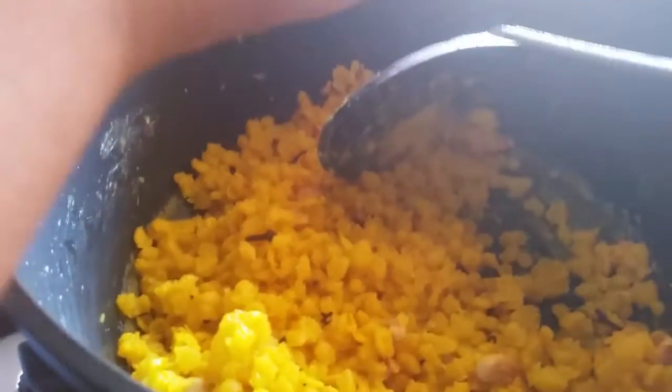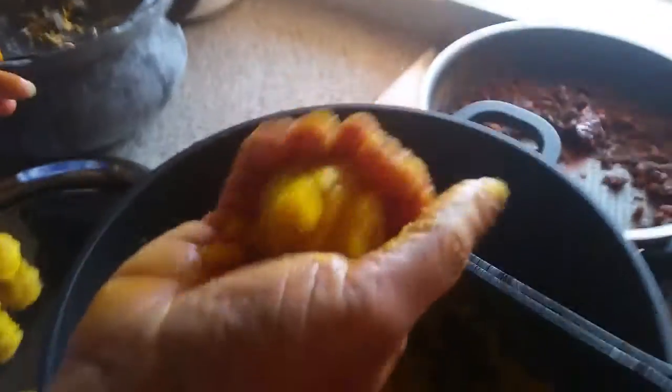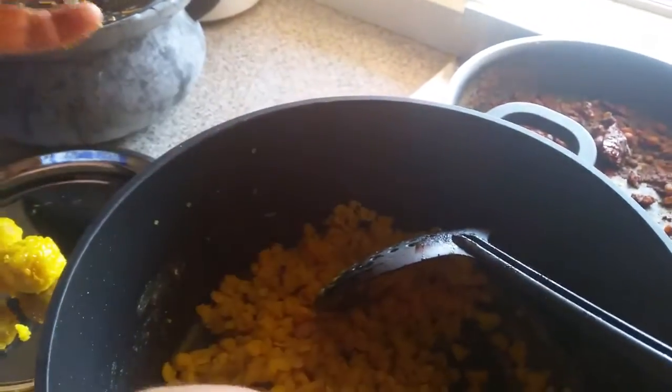You have to make small balls with the sugar syrup and the boondi mixture. Make small balls like this. Be careful — it's very hot!